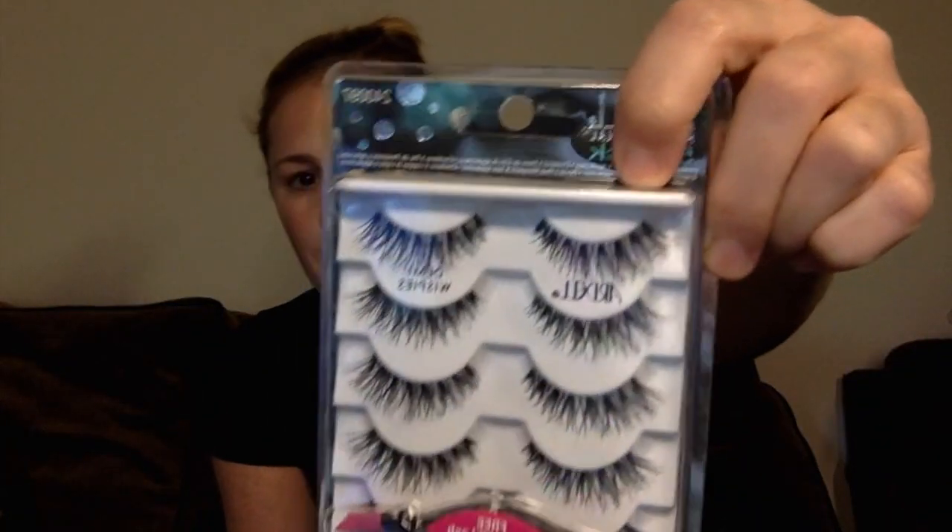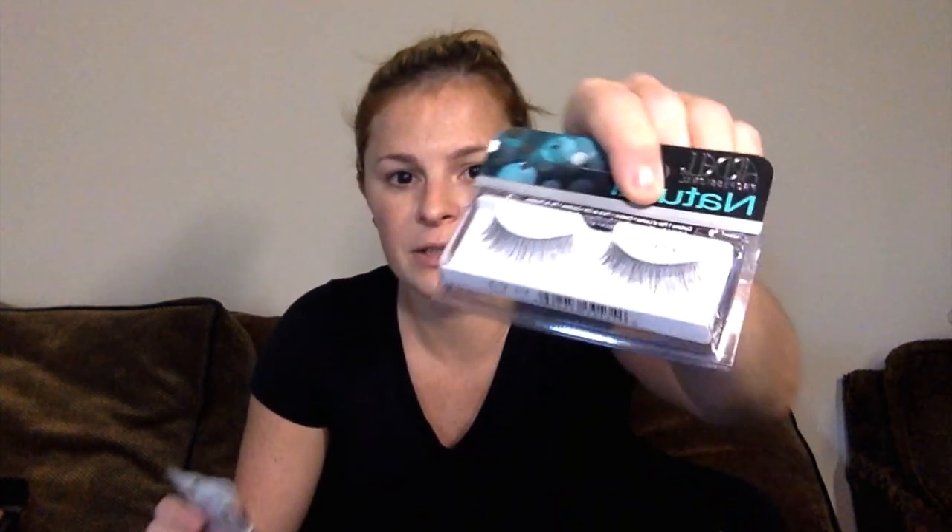Another thing you always need to keep is makeup remover wipes. I like these because they're very gentle — they're the Neutrogena makeup removers. And then lashes — tons of lashes. The lashes I use the most are the Ardell Demi Wispies. They just look so good on everyone. They give the perfect look for brides and bridesmaids — the intensity without being too much. So these are what I mostly use and I buy a lot of them. But I also have more natural ones and more intense ones.